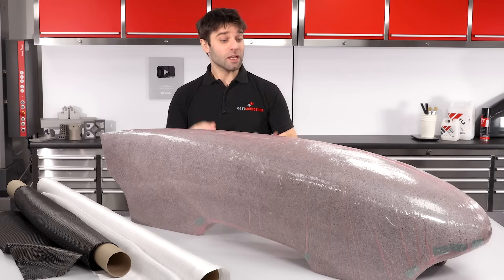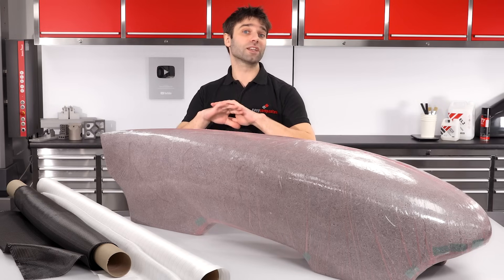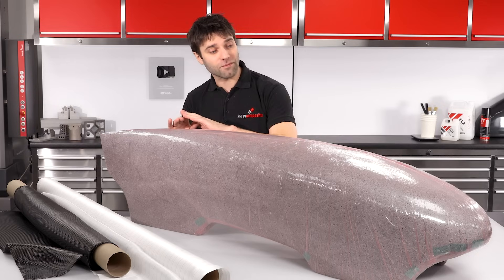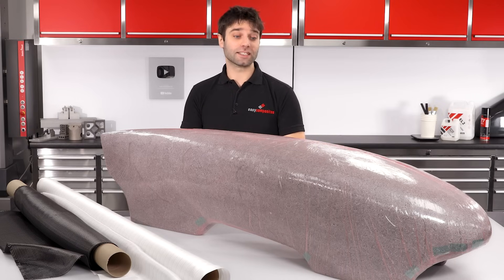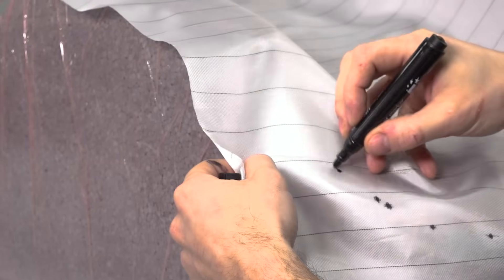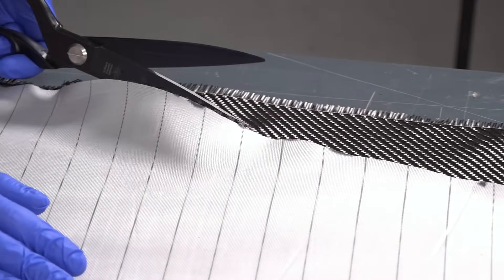We're now ready to get started with the layup. Because of the shape of this particular part, I am going to need to do this in two stages — laminating the underside, allowing this to cure, flipping it over and doing the top. The first layer I'll put down will be a peel ply, which provides a very smooth, consistent inside surface and one that you could subsequently easily bond to if you're adding additional bulkheads or reinforcement on the inside. I'm aiming for a finished panel thickness of approximately one millimetre, so three layers of 210g Tutu twill will provide this in a hand layup.